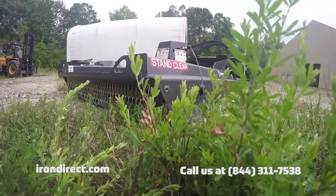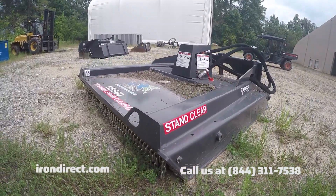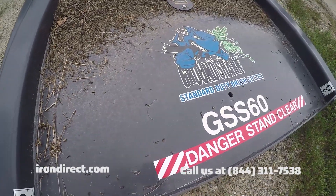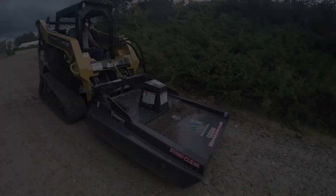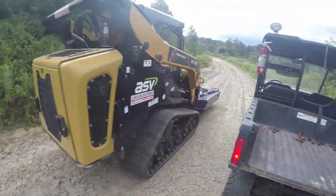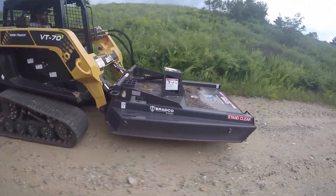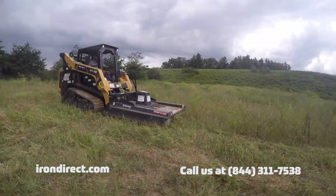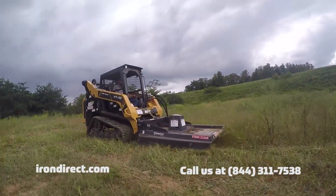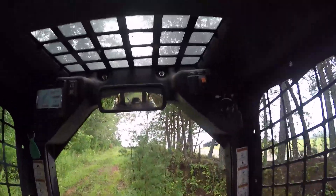If you're managing vegetation or overgrowth in difficult areas or large plots of land, the family of Ground Shark brush cutters is perfect for you. The standard duty Ground Shark comes with three bi-directional blades, which allow the operator to cut in both directions, extending operational life and reducing maintenance costs.